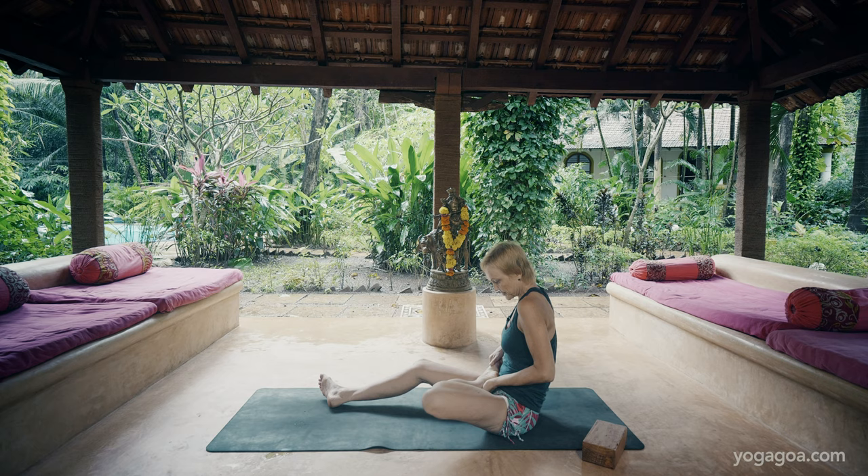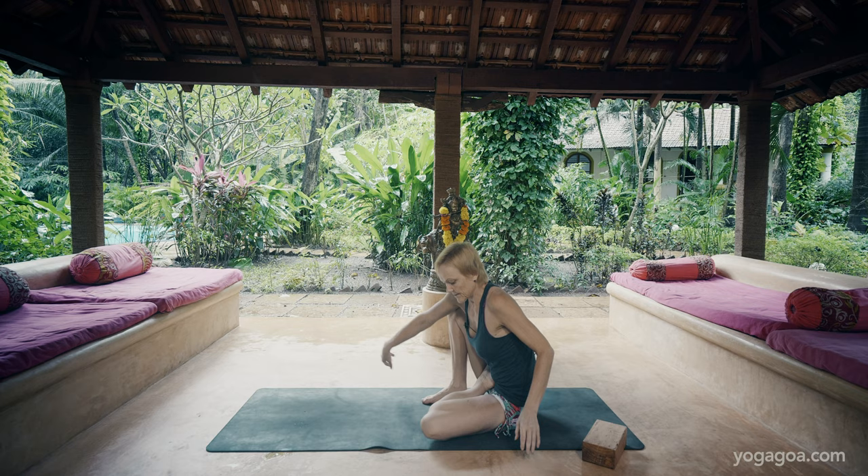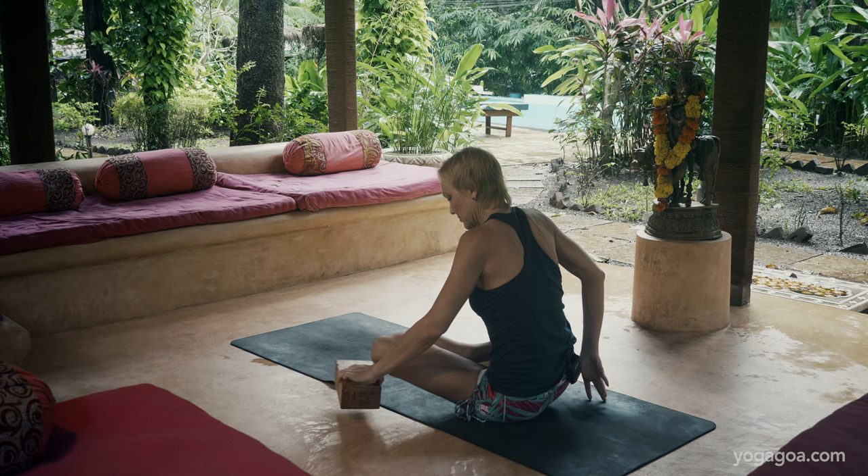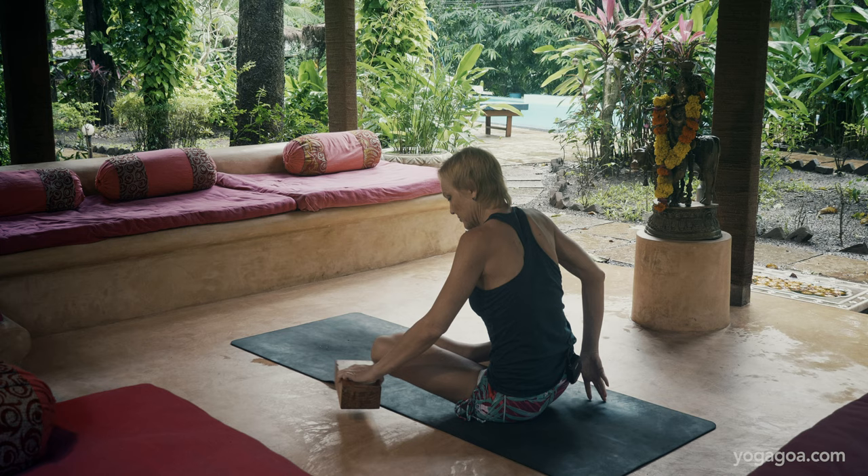Then you have Marichyasana B. Again you take your foot carefully in. Here sometimes you see the knee coming up, but you really want to stand on your knee — you're on one knee, one foot. You might want to elevate your knee so you can stand on it, and then you can go forward.